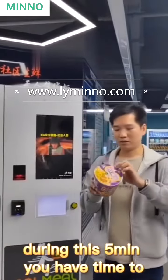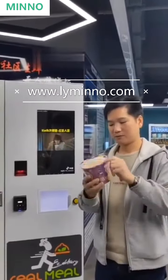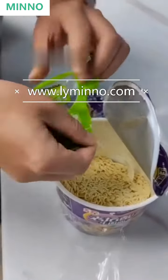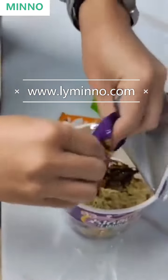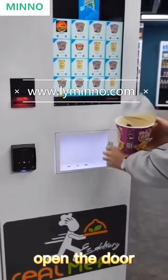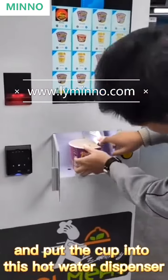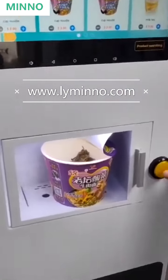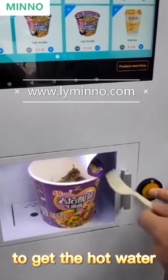During these 5 minutes, you have time to open the cup noodle, put the condiments into the noodle, then open the door and put the cup into this hot water dispenser, and close the door.